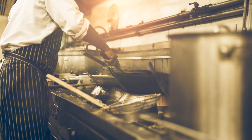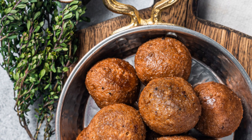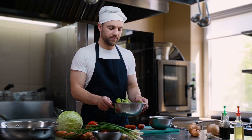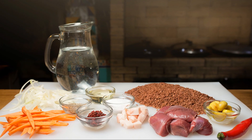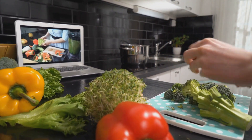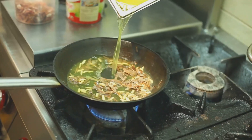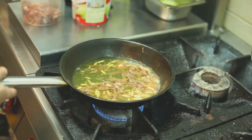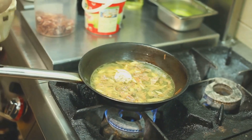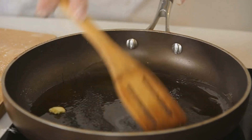With our ingredients prepped and ready to go, let's move on to the exciting part: cooking! This is where the magic happens and all these wonderful ingredients come together to create a dish that's sure to impress. Step 1 — Sautéing the aromatic base: place a large pot on medium heat and add a tablespoon of olive oil. Once the oil is shimmering, toss in your finely chopped onion and garlic. Sauté for about 5 minutes, or until the onion turns translucent and releases its fragrant aroma.